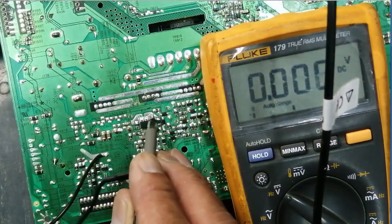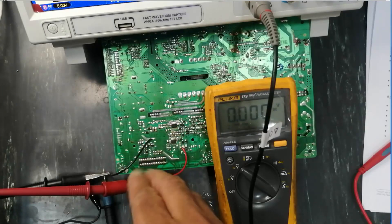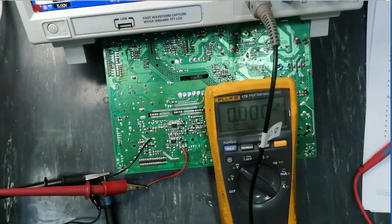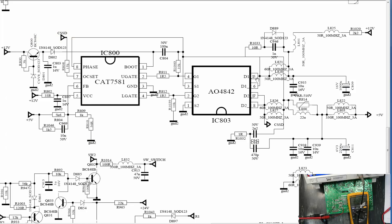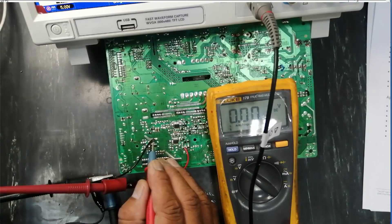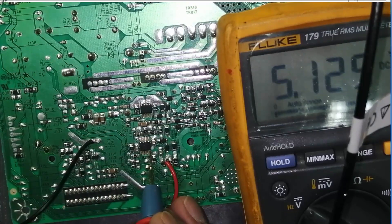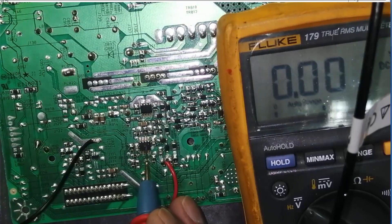We applied 12V, regulated to 10V, and the buck converter steps this voltage down to 5V through switching action. We also have feedback via CSSD: the 5V output section is connected to pin 5 and pin 6 of this IC through resistors R1046 and R804. This resistor network — a voltage divider — applies a proportional voltage to the feedback pin (pin 6). When we measure 5V at this feedback point, it confirms the IC is working properly in a closed-loop configuration.